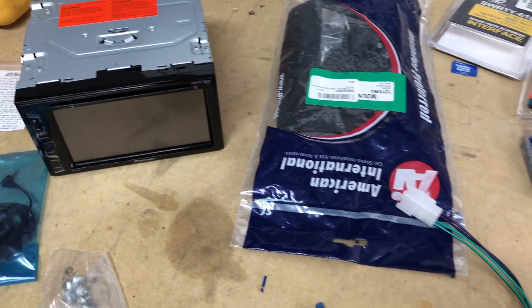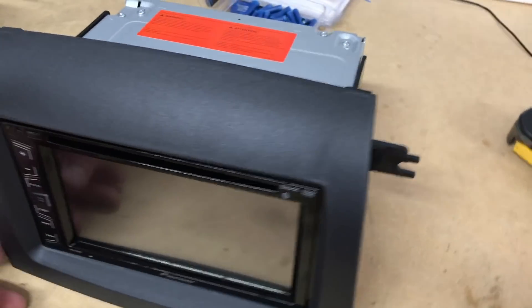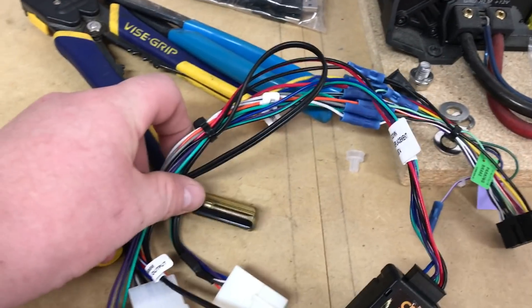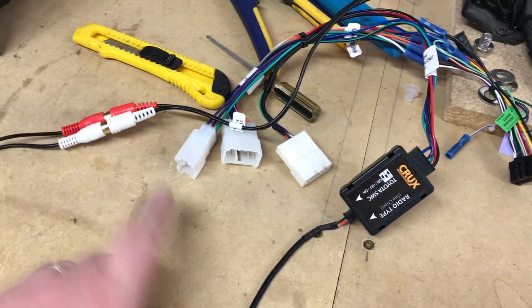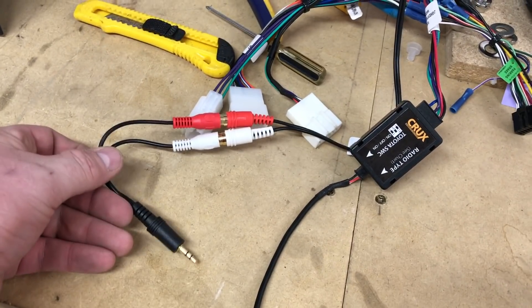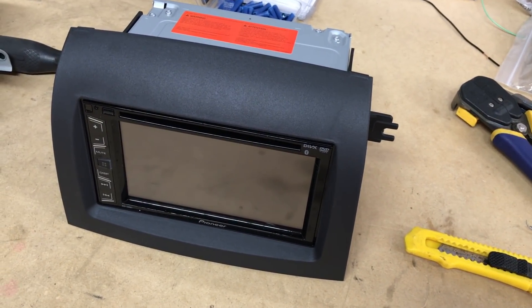Before we head back to the car we're going to get our dash kit on our radio and get that all prepped. We went ahead and mounted our dash kit on our radio — we're using this American International kit; you can also get a Metro Scosche one. Our wiring harness is all ready to go. Quick note: this is our factory aux from our harness. If you have an aux 3.5mm input on the back of your radio, you'll just need one of these little adapter harnesses — you can pick them up on Amazon. It's a female RCA to a male 3.5mm plug.